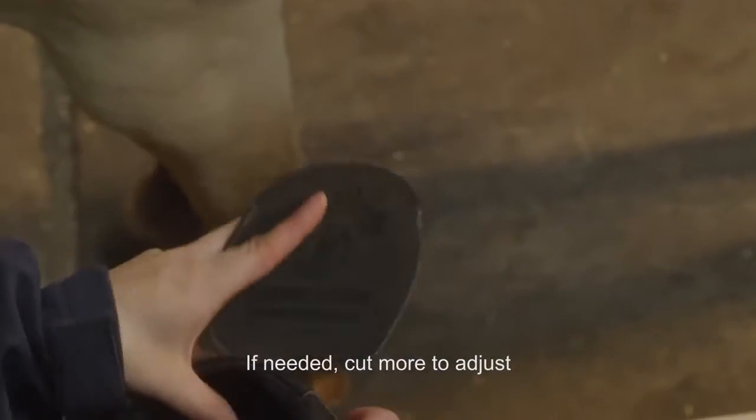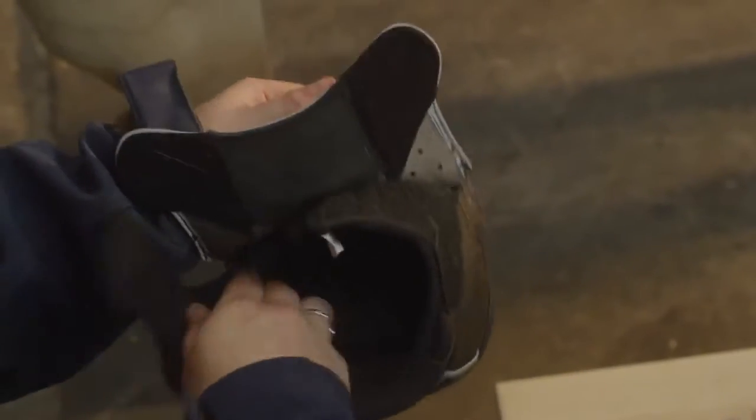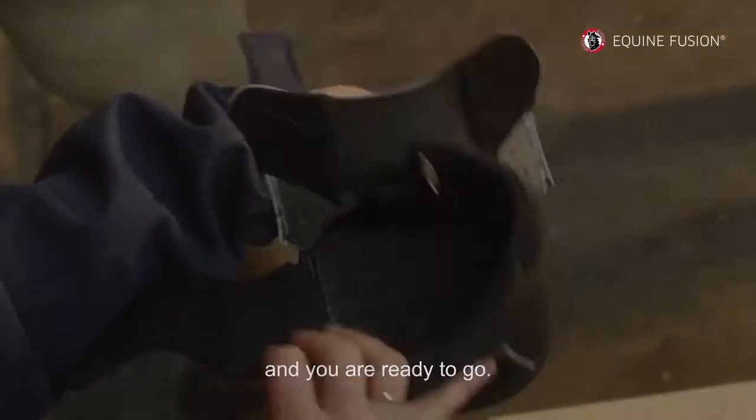If needed, cut more to adjust. When the pad fits, put the pad inside the shoe with the logo side up, and you're ready to go.